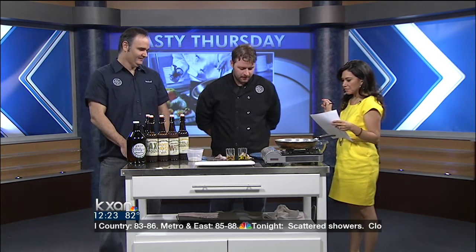Welcome back everyone. It is Tasty Thursday, so joining us now is Chef Kevin Whitten and Richard Everard from Uncle Billy's Brew & Q & Brewery. Welcome guys. Thank you for having us. Tell us what you're making today, Kevin. I'm making a bacon spinach frisee salad with a bacon vinaigrette, smoked shallots, and goat cheese with orange zest.